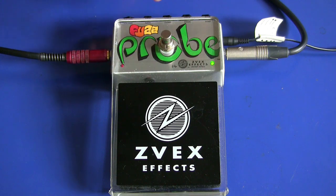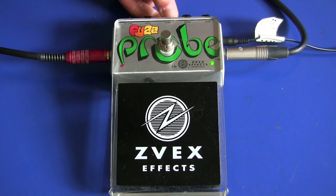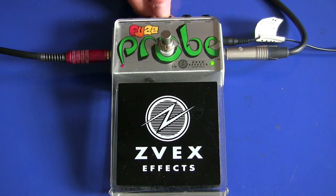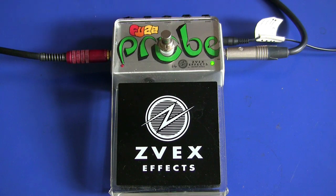Der nächste interessante Regler ist zum Beispiel der Kompressor. Mit dem kann ich das Sustain doch deutlich beeinflussen – entweder eben wenig, oder dem Ton wirklich ziemlich viel fetten Anteil dazugeben.